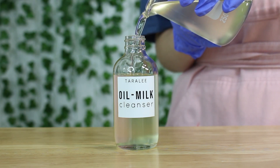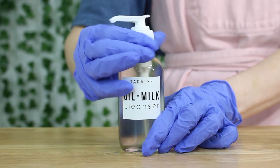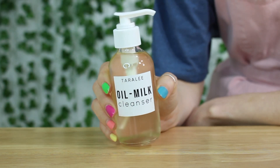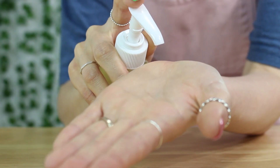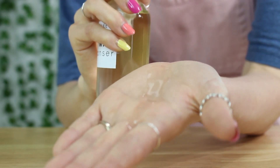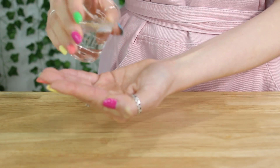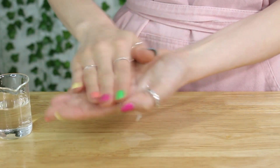And there you go — that's your oil-to-milk cleanser! It's really easy to make, you just need the right ingredients. I do plan on making a cleansing balm soon — still playing with the formula, but I'll share that when I can. All you have to do is pump a couple of pumps, add some water, rub together, and now it's all milky.